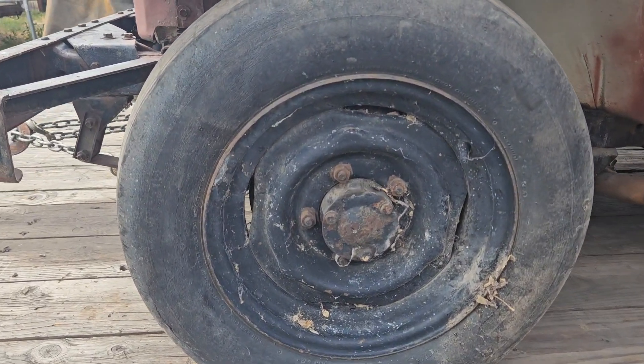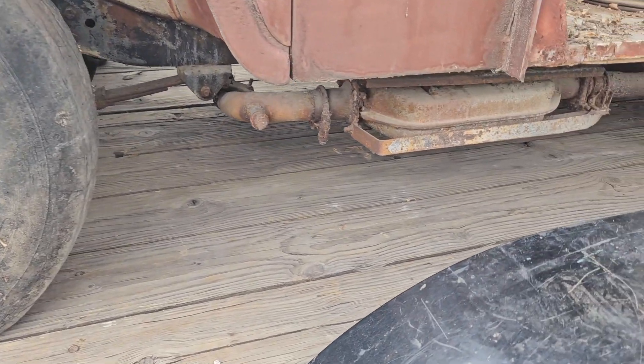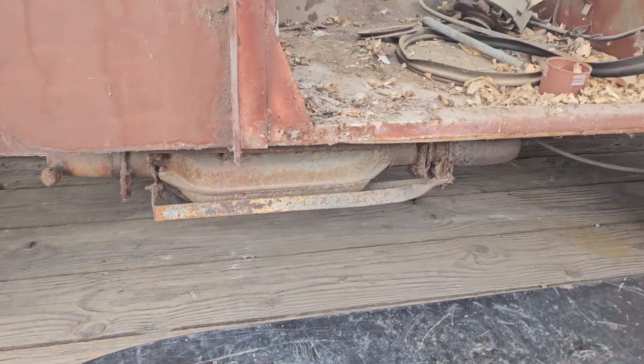It has this cool five-lug setup. The bolt pattern's odd — very odd. You can tell this is a California car because there is a cat under there.